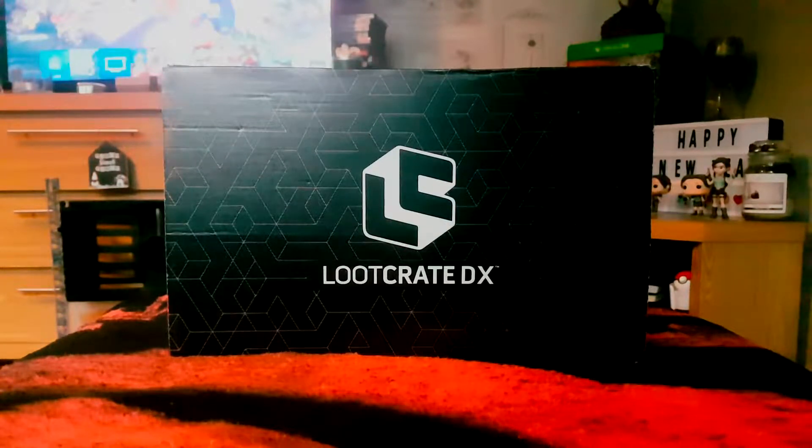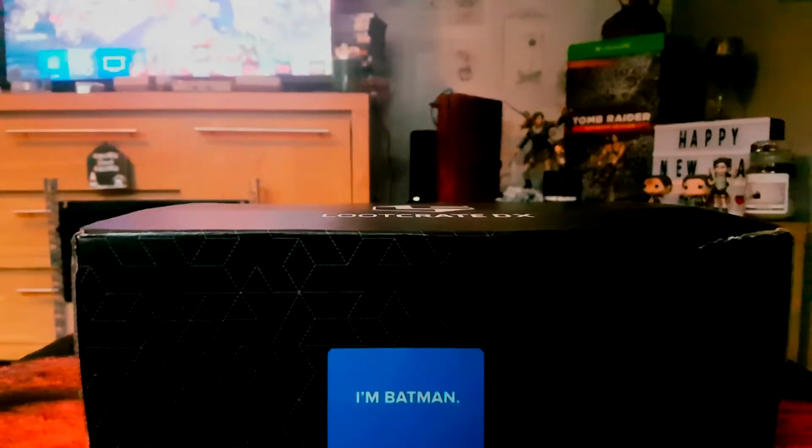It's an expensive box but not too expensive to keep going, and for half price hopefully it'll be well worth its value. As I go to cut the box, it says on the front: 'I am Batman.'